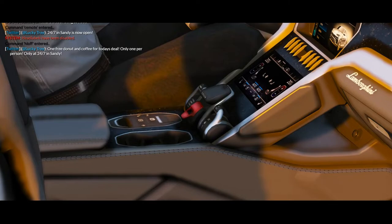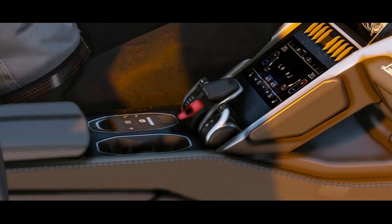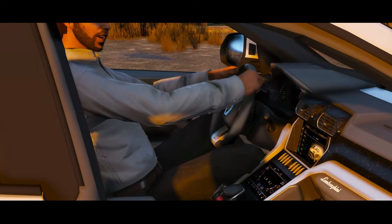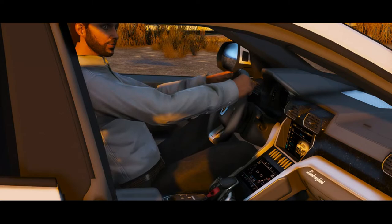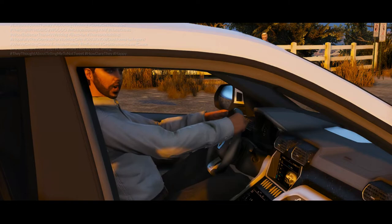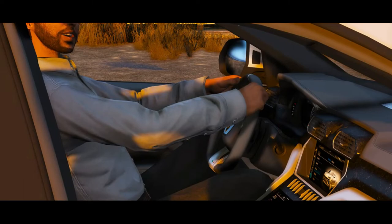Right under the second screen we have the big red button, which is the launch control button. We also have very unique shifters, almost like plain accelerators — a very odd but unique feature Lamborghini decided to add. On the steering wheel we have all the expected features: cruise control, wipers, blinkers, skip track, radio controls, and navigation. Most importantly, we have the long paddle shifters connected to the dual-clutch transmission, which really makes this car a breeze and a fun time to drive.